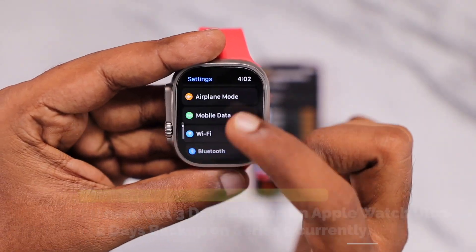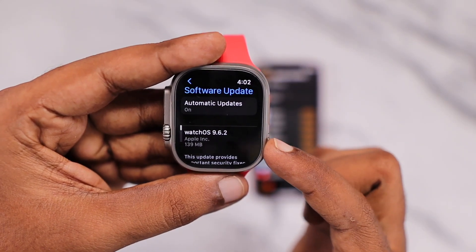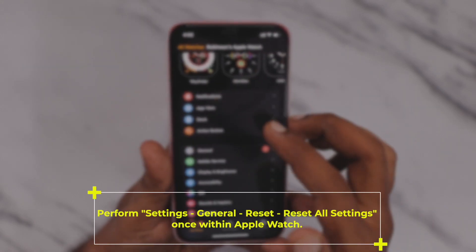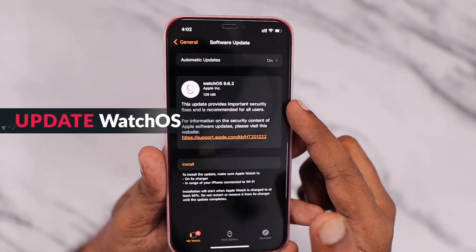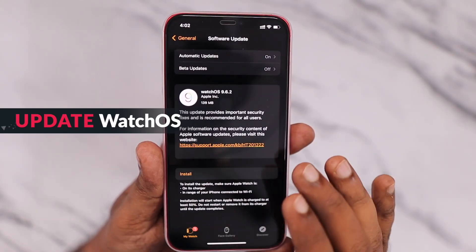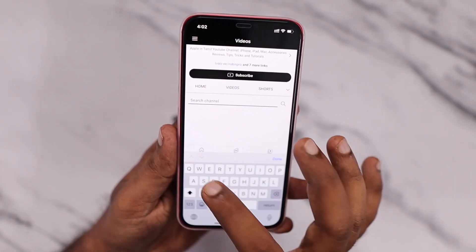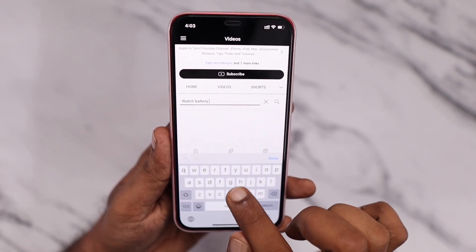The next troubleshooting step: even after following these tips, if you're still experiencing battery drain, perform an all-settings reset on your Apple Watch. That will help fix any settings-related bugs causing the drain. Also, make sure you've updated watchOS to the latest version, because each Apple software update helps fix battery drain-related bugs and problems.